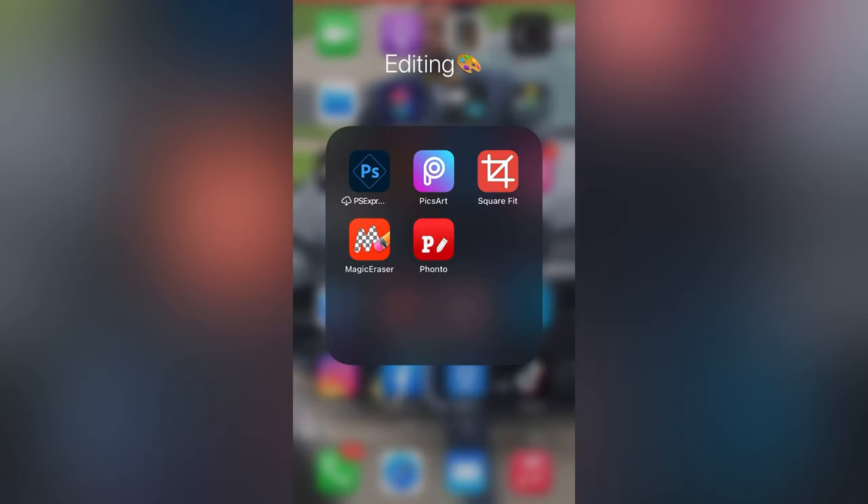And Fonto is the app that I use in order to make the Nike lookalike shirt, or the Nike stuff that I make — that's the app I use. Fonto. Magic Eraser is what I use to get transparent backgrounds. So all of these work hand in hand — I'll go from one app to the next to the next.